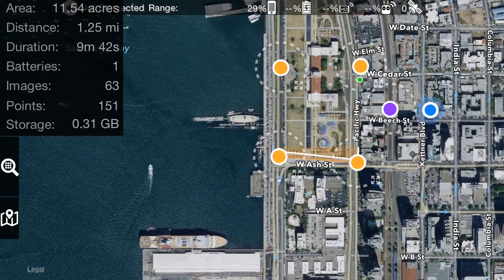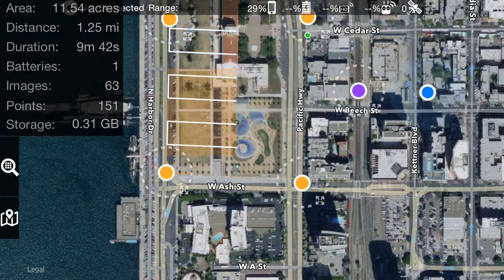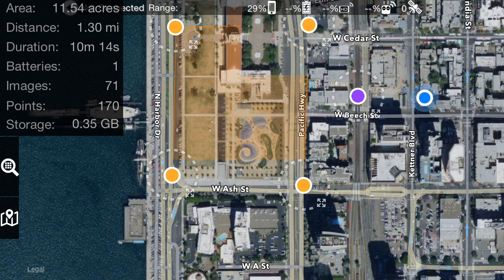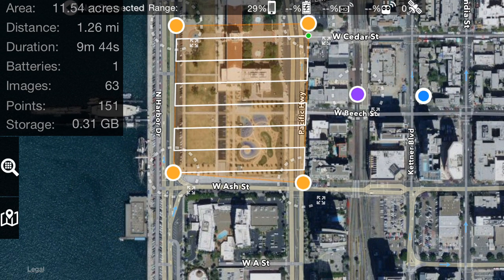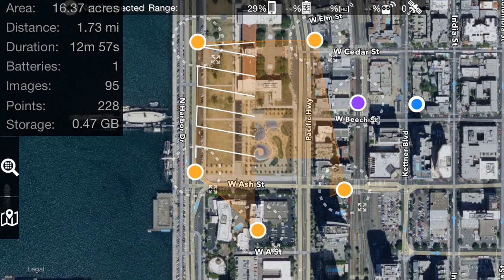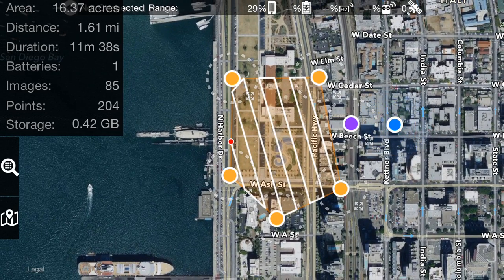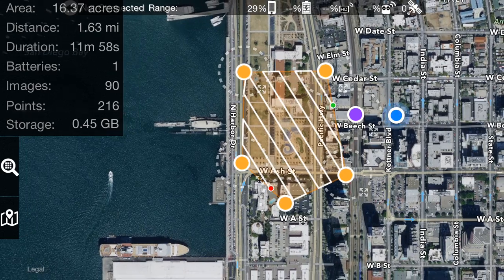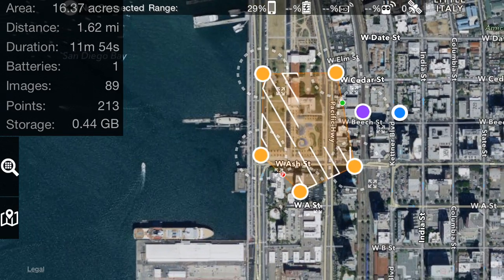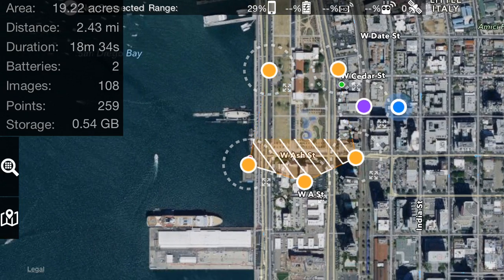This is the standard two-finger rotate gesture that's common on all iOS apps. You basically lay out your flight, and if you have a weird shape you can adjust it. I like to make it so it doesn't have any weird edges. This is kind of a super weird shape, so let's fix that.